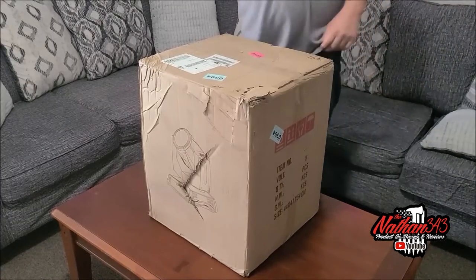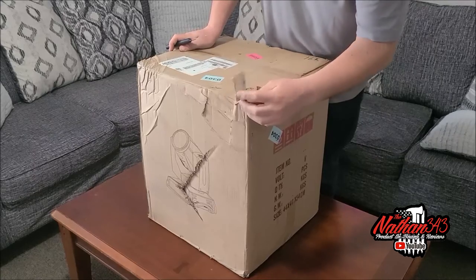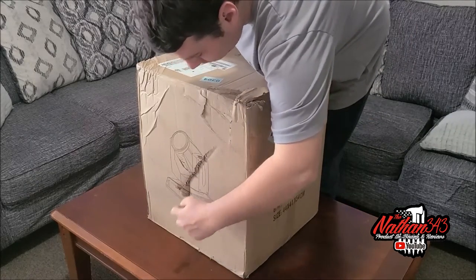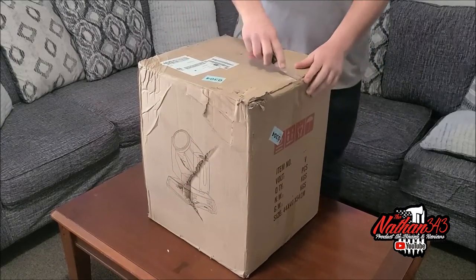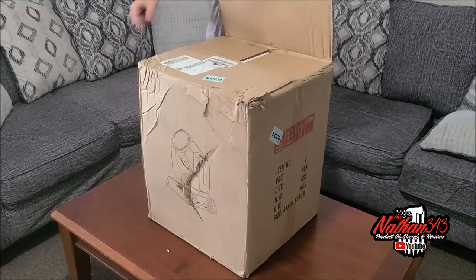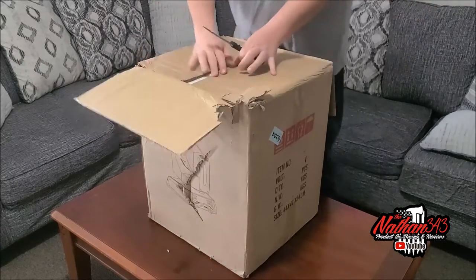So this is Wednesday now, and we got the second unit in. As you can see, the box is very, very torn up. Looks like it got ripped here. Hopefully the unit is not broken as the first one was. I did get a hold of the company — they are going to ship replacement covers and some extra ones.